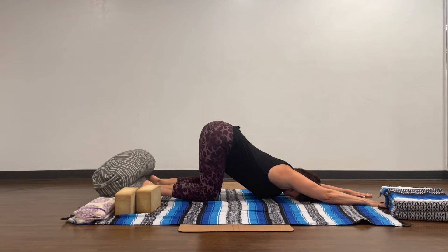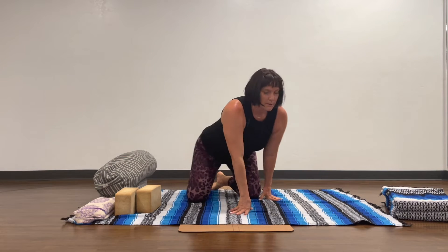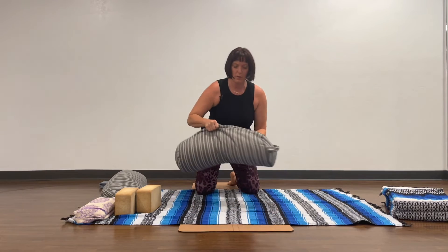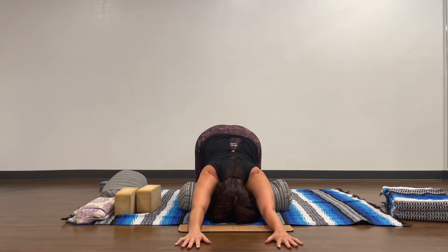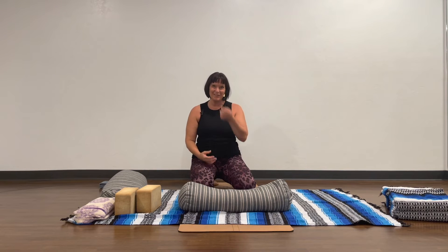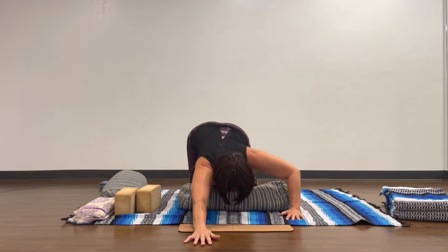That might not be comfortable for everyone, so here are some ways of using props. One option is putting a bolster under the chest and coming down. Another option, if you or your student has tight shoulders, is to do one arm at a time with the chest supported.